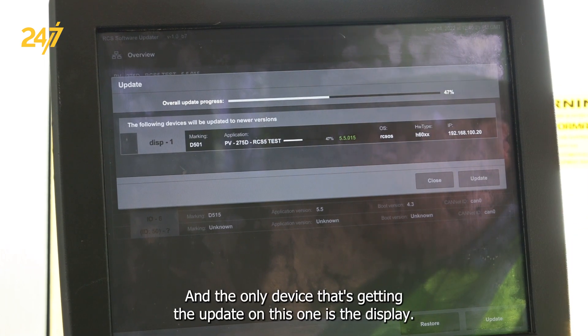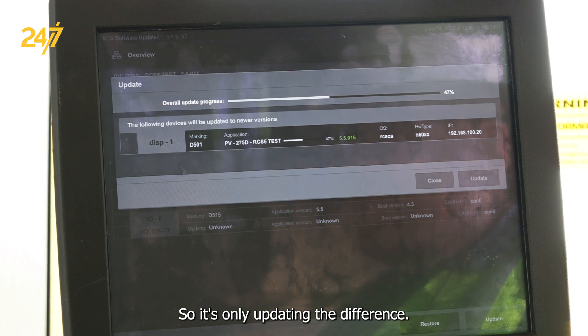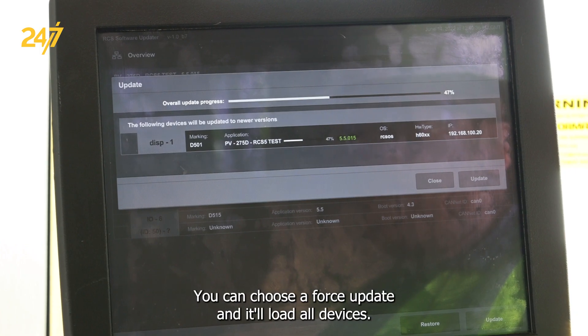The only device getting the update on this one is the display. The IOs did not update because the program we're loading is identical, so it's only updating the difference. You can choose a force update and it'll load all devices.